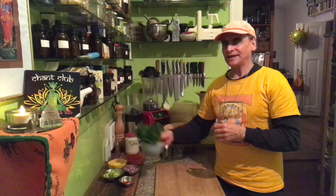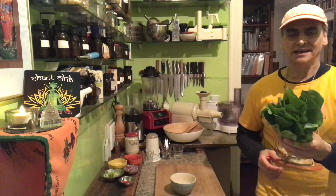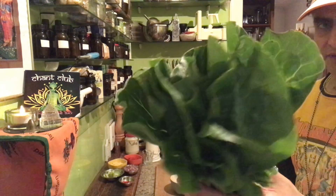Hi friends, MD Vegan here. There are endless ways to make my daily greens, and that is something I really appreciate. That's so nice about a plant-based diet — it opens the door to endless vegan variety.